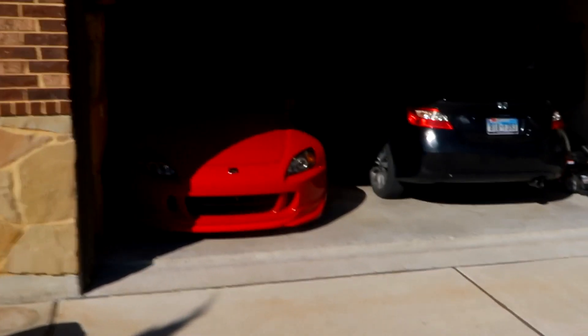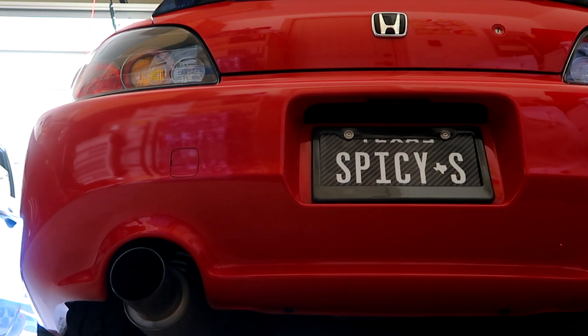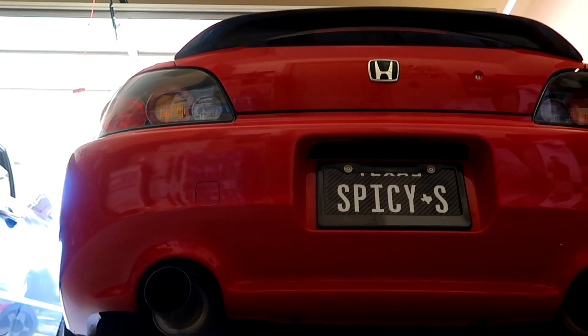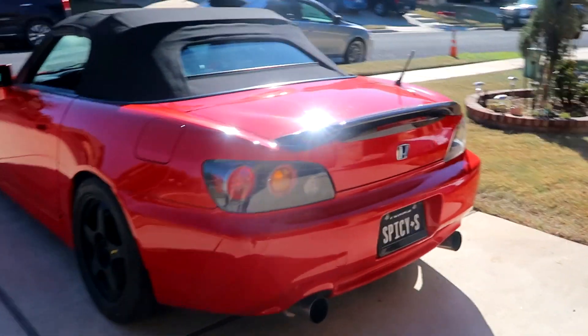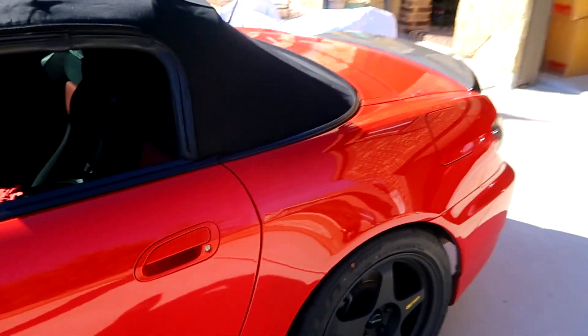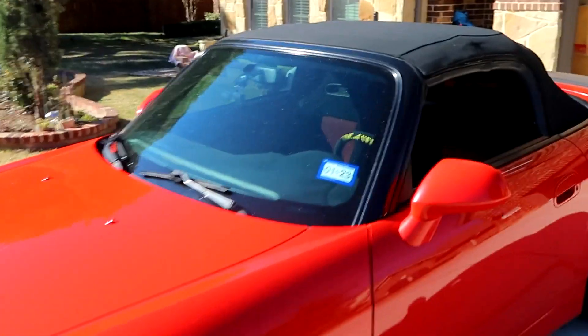Right now we're gonna go ahead and move the S2000 out of the garage. I absolutely love this car — haven't driven it for a while. So I'm gonna have a nice little drive to the state inspection. Letting it warm up before I take it out. It's also pretty dirty. All right, gonna head out for my state inspection. Absolutely love driving this car, such a joy to drive. Today's weather is 53 degrees Fahrenheit, so not too cold. Perfect.